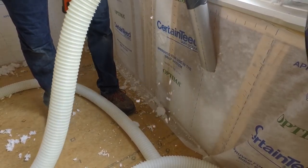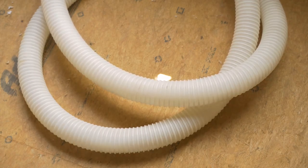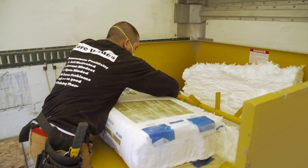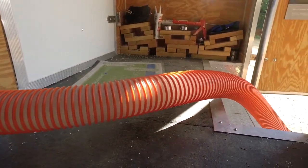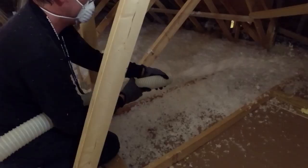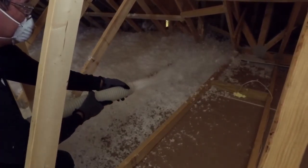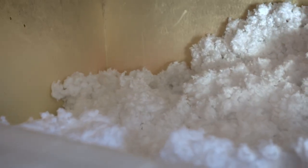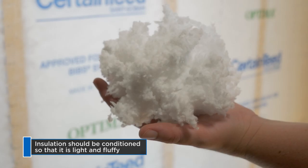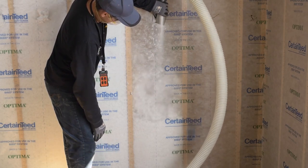Blown-in insulation performs best when the fibers expand and are fully separated by air while flowing through the hose. Its package is compressed for shipping and storage, which means it has to run through a machine and hose in order to open the fibers. The goal on every job is to get uniform coverage throughout the home. This is what blown-in should look like coming out of the hose when the machine is set correctly — light and fluffy. Remember, you're looking for a smooth, even delivery of material.